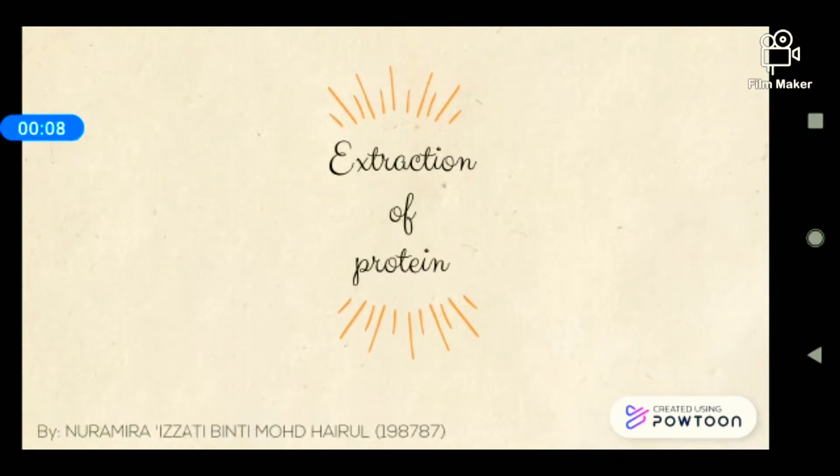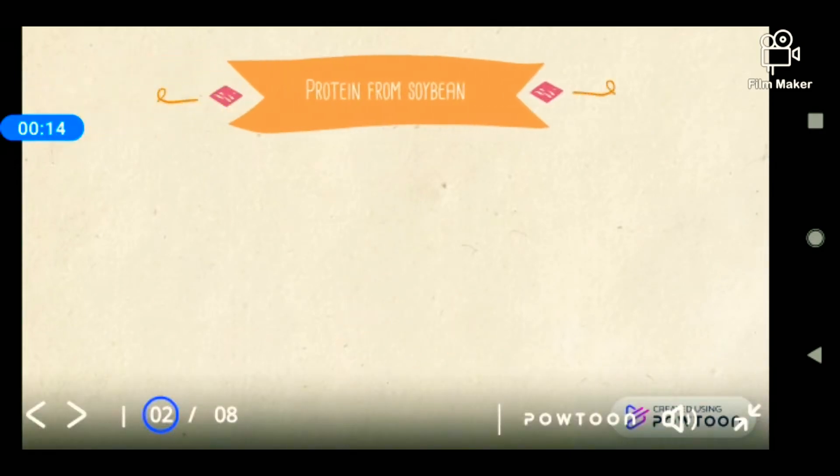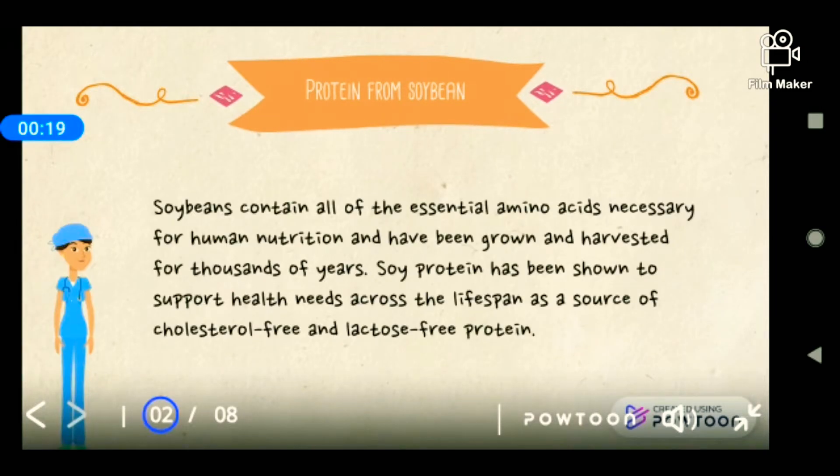What is protein from soybean? Soybean is a legume that contains all of the essential amino acids necessary for human nutrition and has been grown and harvested for thousands of years. Our ancestors really loved soybean — they made a lot of food from it, such as tempeh and tofu. Soy protein has been shown to support health needs and is a source of cholesterol-free and lactose-free protein.